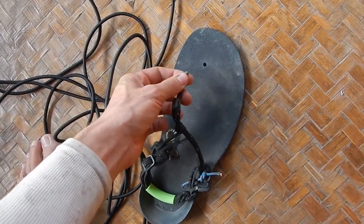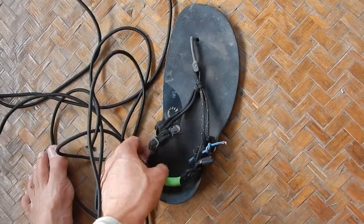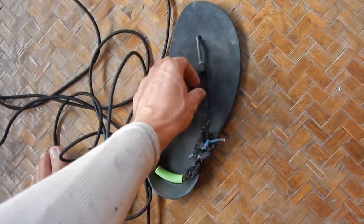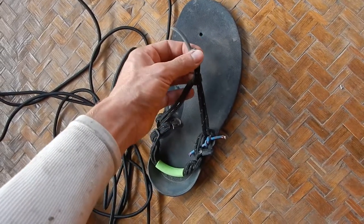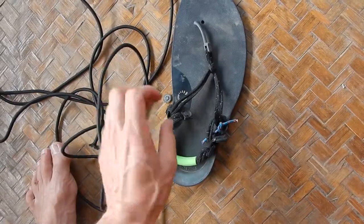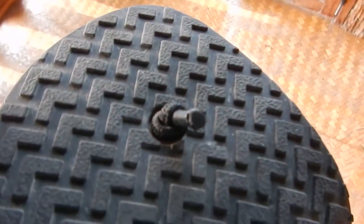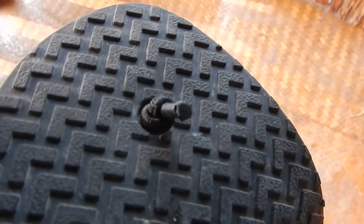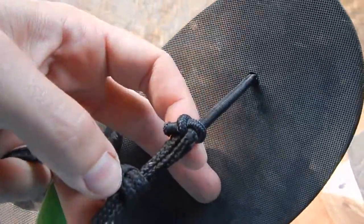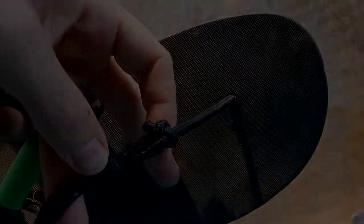Just tie a knot and it will stick there. So even though your Zero shoe parts break, there's no need to buy replacement parts — just use a rubber string or whatever. Good as new.